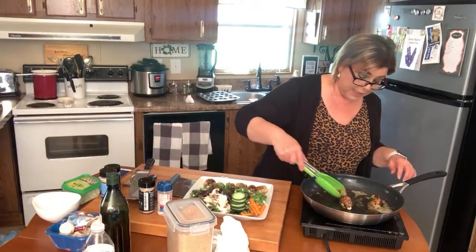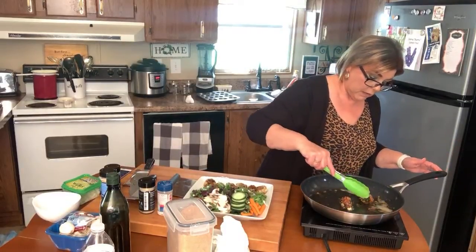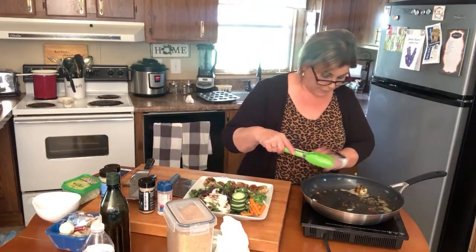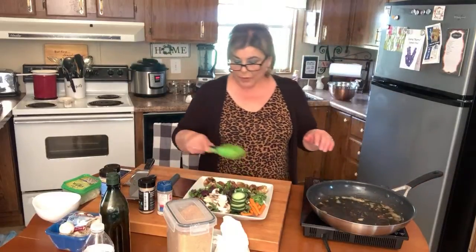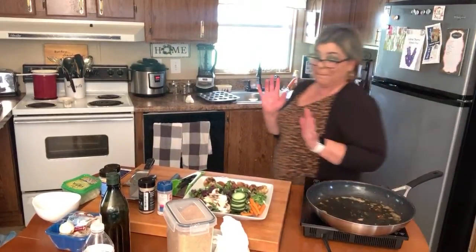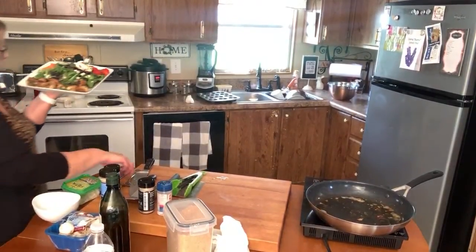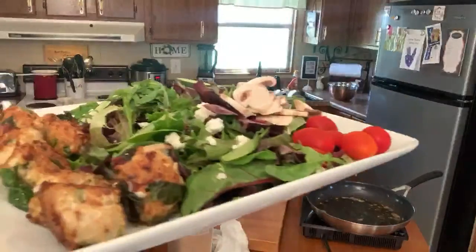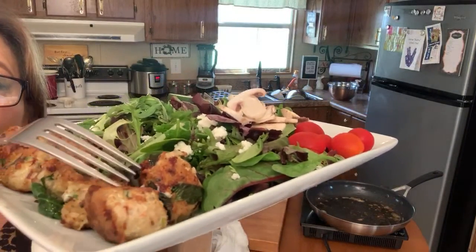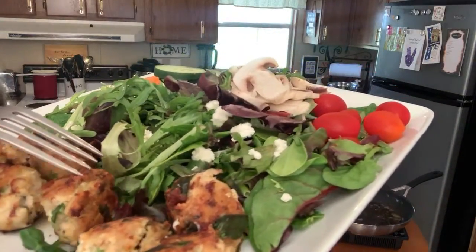I'm putting them on this plate — I don't know that I'd eat this many, but hey, it's like taking it to go. They're nice and firm. I want them all off the pan. I'm just going to unplug this and eliminate that noise. I want you to see how beautiful these are. I'll let them cool down just a minute while I dress the salad. Aren't those just gorgeous? They're lightly golden — just keep turning them until they're nice and firm.